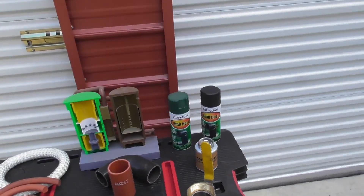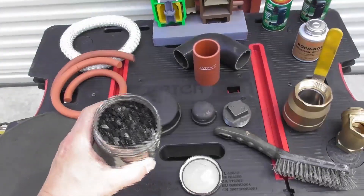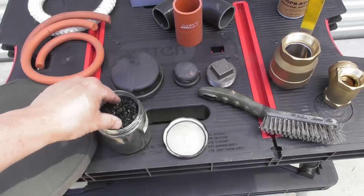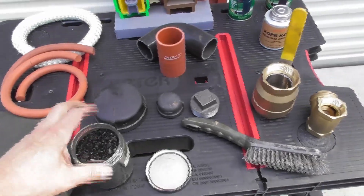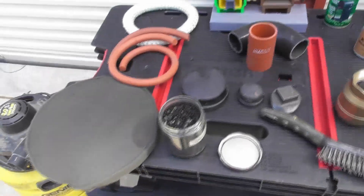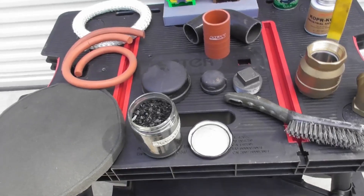When we do the clean-out ports, this is what we're going to be getting — this activated charcoal is the byproduct from the gasification process. We can actually use this in our garden, we can use it for water filtration — there are lots of different uses for activated charcoal.